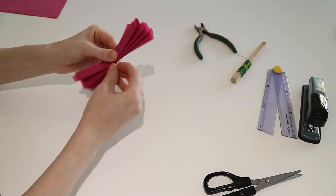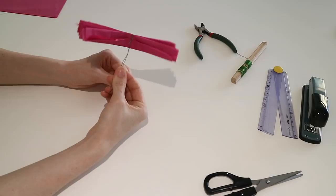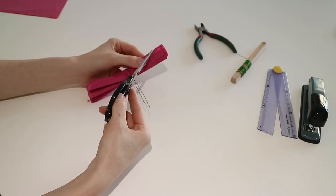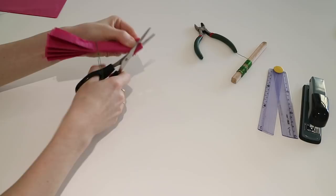Now we're going to create the shape of our petals by trimming the ends of our concertina paper squares with scissors. You can do rounded petal shapes or pointy petal shapes, whatever you prefer. I'm going to do pointy petal shapes today because my scissors aren't very sharp and it will be a little bit easier. You can be a little bit scruffy - it doesn't have to be super neat because you're not going to notice once the flower is finished.